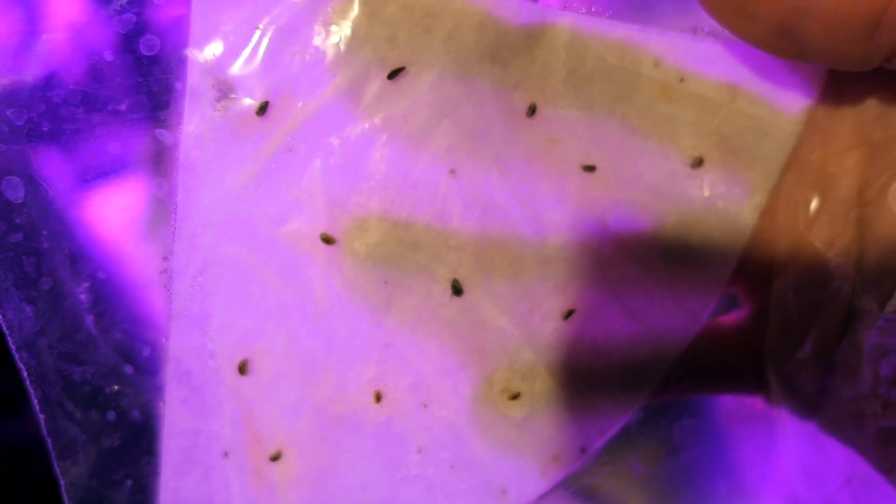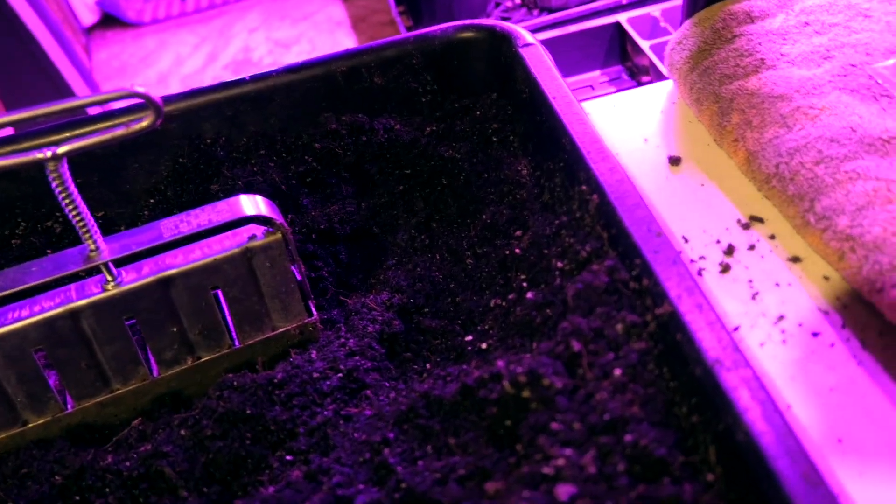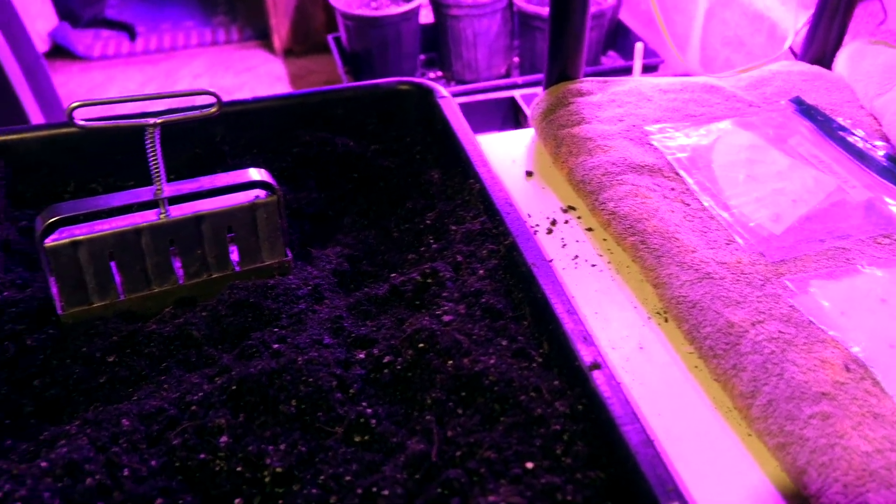Parsley has not sprouted any yet. Cilantro looks like it has — there's a good one, so cilantro is starting. I don't know that we need more cilantro, but we do want to do indoor and outdoor herbs, so that'll be good.